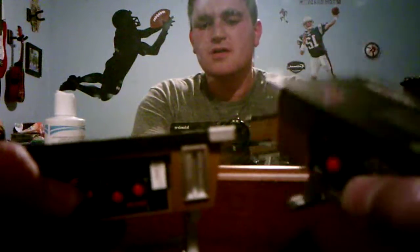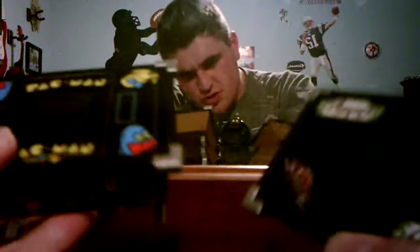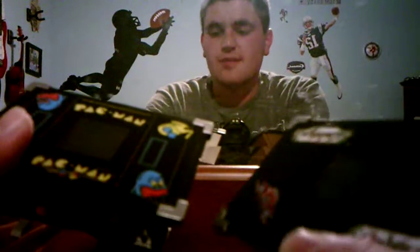Hey everyone, I'm here today with a comparing video, this time between the Pac-Man tabletop mini arcade game and the Galaga mini tabletop arcade game. These two I got at North Shore Mall at a store called Newberry Pork Comics and I will compare them.